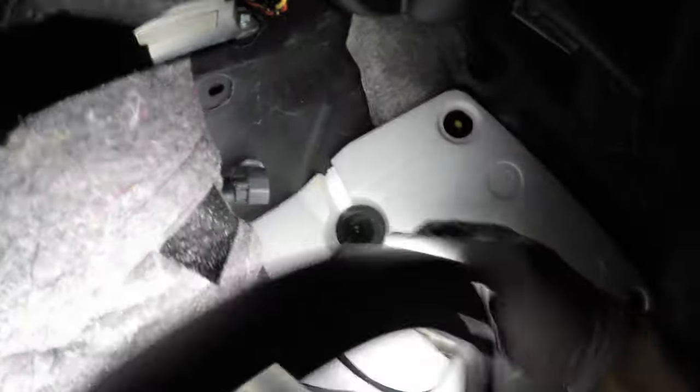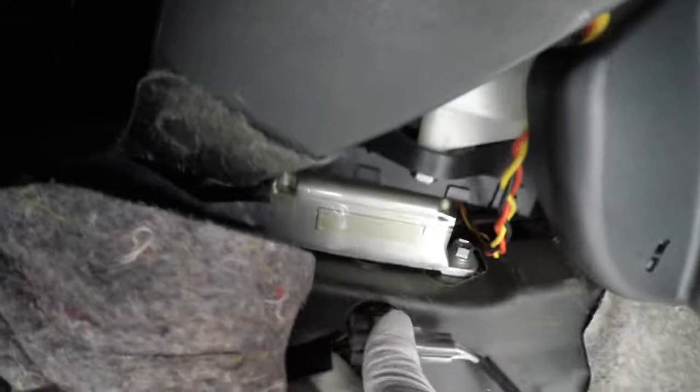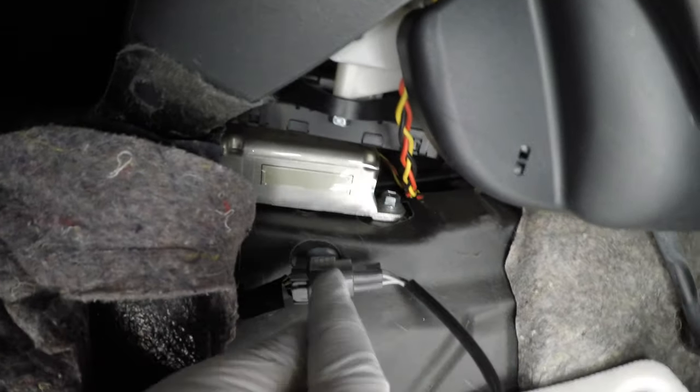And then over here, we're going to be plugging in this connector here. This connector has a little knob that press fits into the frame right here, so make sure you push that back — this can only go in one way. Make sure you do that because there's a heater wire and an O2 sensor wire, and it can only plug in one way.